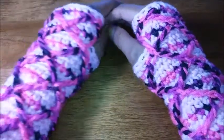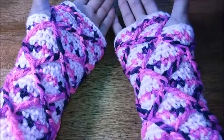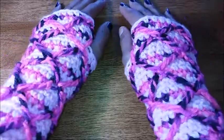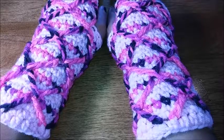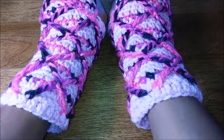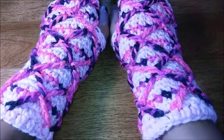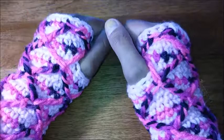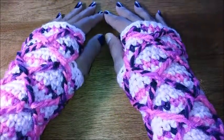Hey there guys, thank you so much for tuning in. In this video I'm going to show you how to make this diamond design set of hand warmers. For starters we're going to be using a chain of 23 because this is done in multiples of six, so if you have a dainty hand, skinnier wrists and maybe thin hands, then chain 23 is going to be perfect for you.